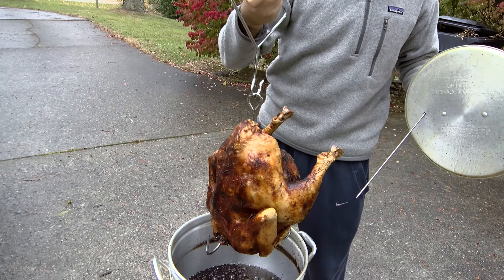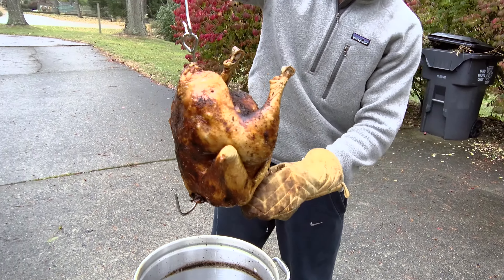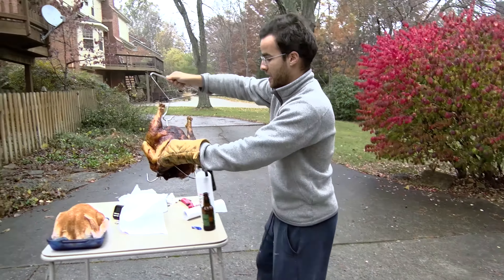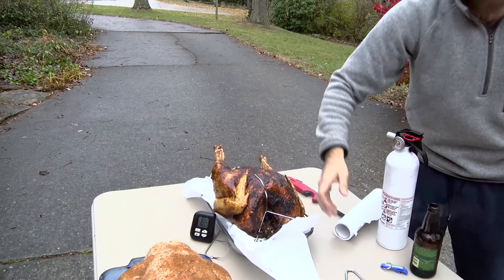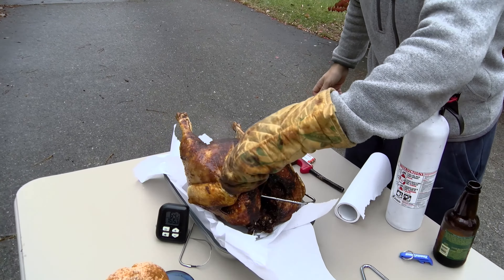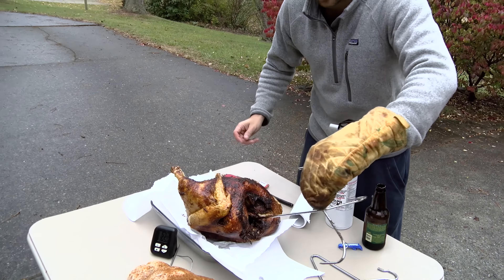You're going to want to let the oil drip out because you don't want any excess liquid. We'll lay the lid down and transfer the turkey over to a pan that's already lined with paper, so the paper absorbs any excess oil. Any excess oil is going to detract from the flavor — the flavor of the turkey is the actual turkey itself.